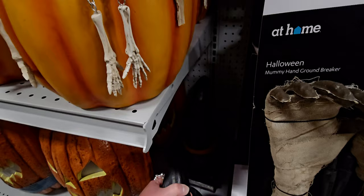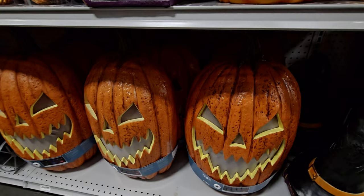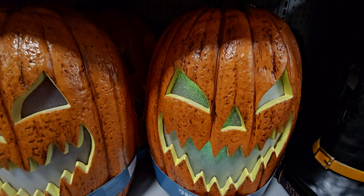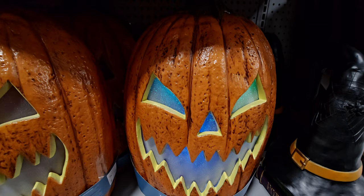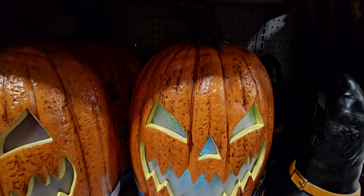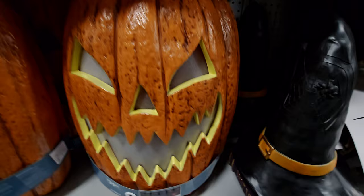Now they have these light-up pumpkins. This is $39.99. Let's go ahead and light it up — it changes colors. It's like fiber optic. That's awesome, I love that. So $39.99 for that.